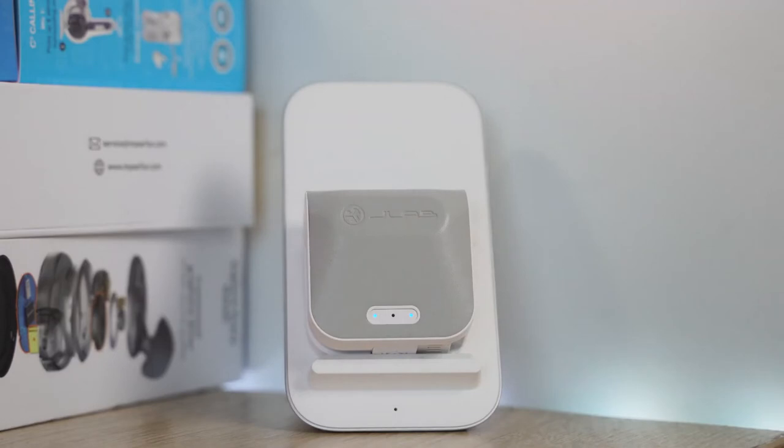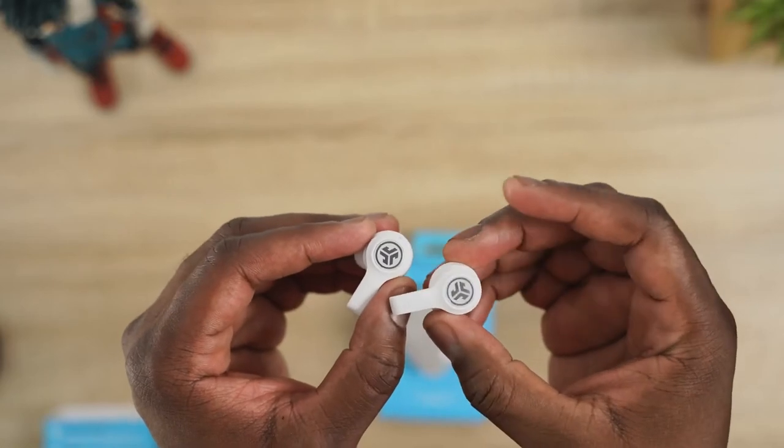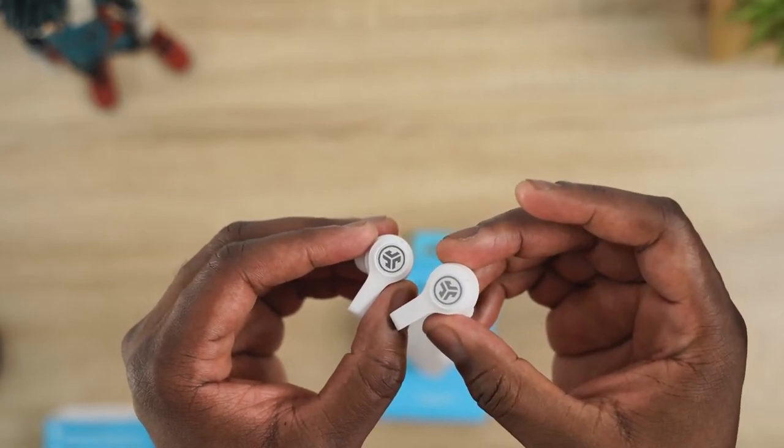It also has a wireless charger built-in. It's about $59 to $69 depending on which color you get — so wireless charging is included. In terms of battery life, you're looking at 24 hours total, roughly about six hours within each earbud. You've got Auto Connect, and you can use each earbud individually. They've got CloudFoam ear cushions and custom ear cubes.